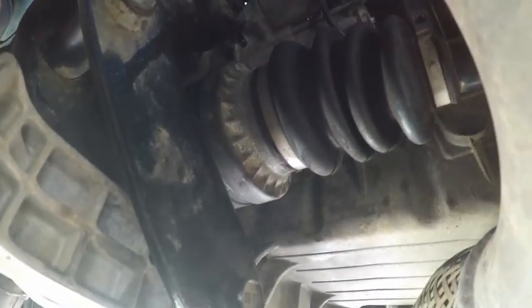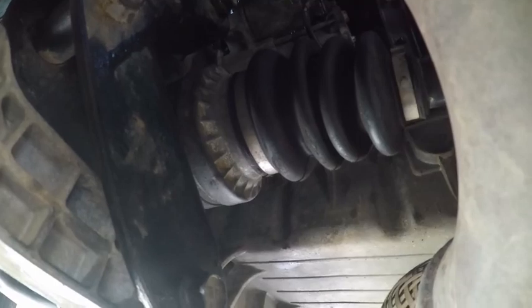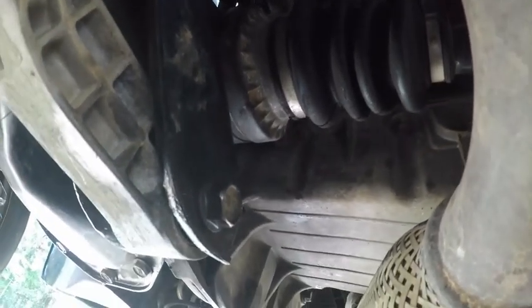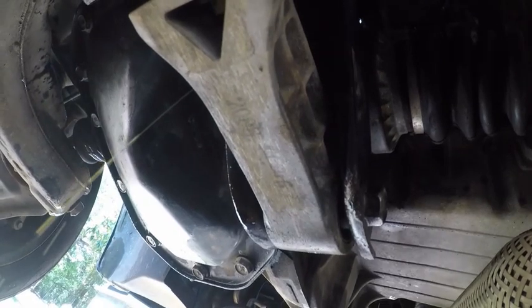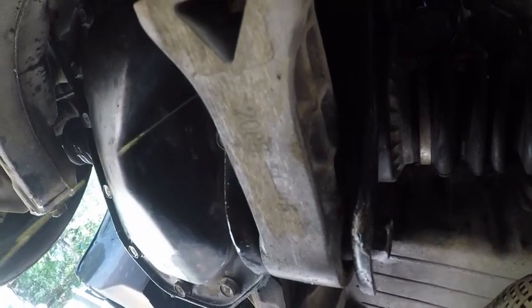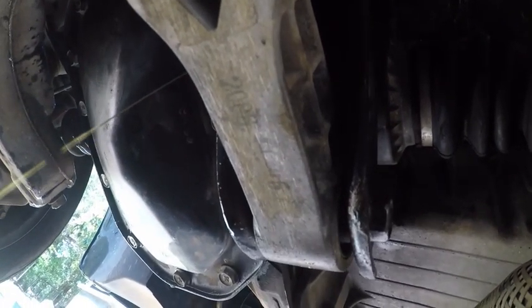It's kind of hidden up there — that's where the fill plug is at. This is the level plug. Just wait until it dribbles like this much and it should be alright. I'll probably wait for a little bit more.